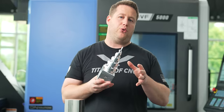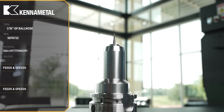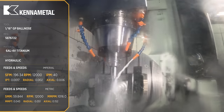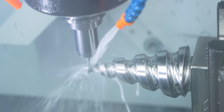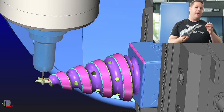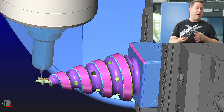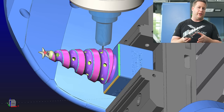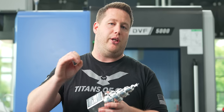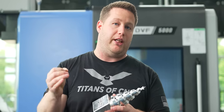The last tool is a 1/16 ball nose that comes in to do some rest roughing on the star to get what the larger tool couldn't reach. One thing to note with all of these tool paths: I'm only climb milling — I'm not using a zigzag strategy. I always want to climb mill on something like this if I'm looking to get a super good finish.